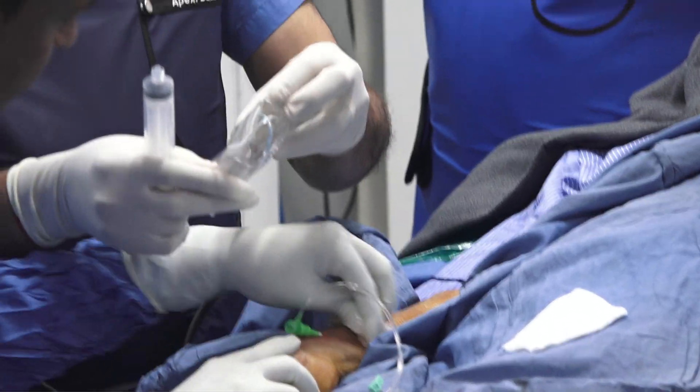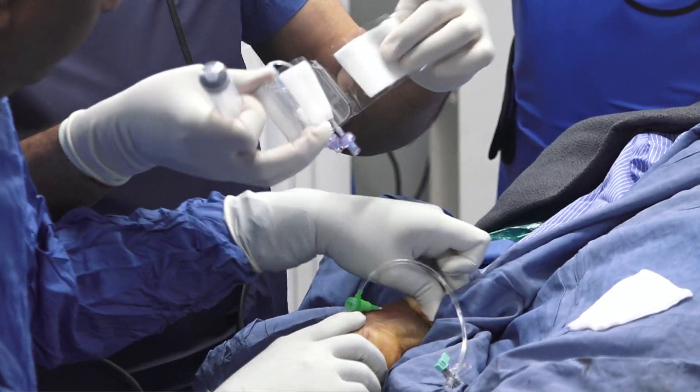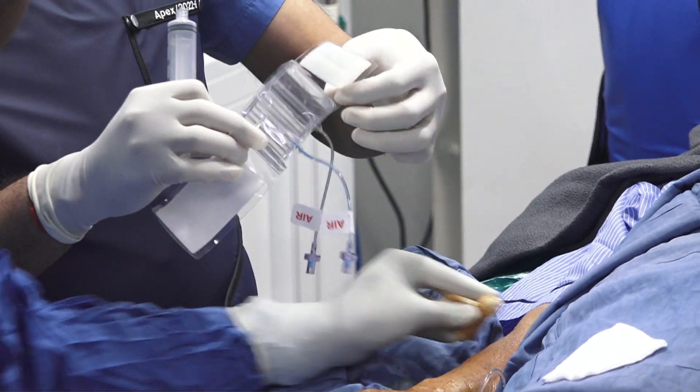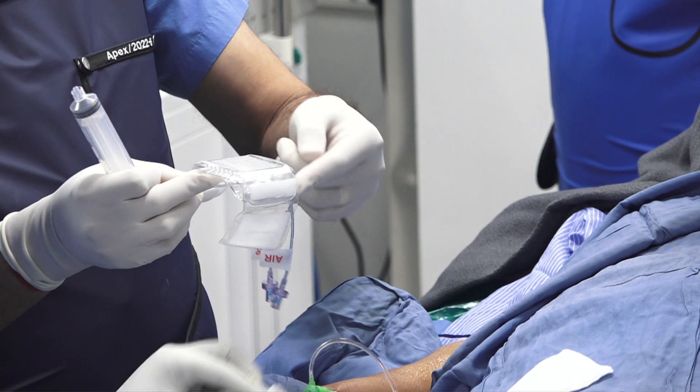I'm going to show you the device first. It's very simple and very effective. This is a two-balloon band with an arch on it.